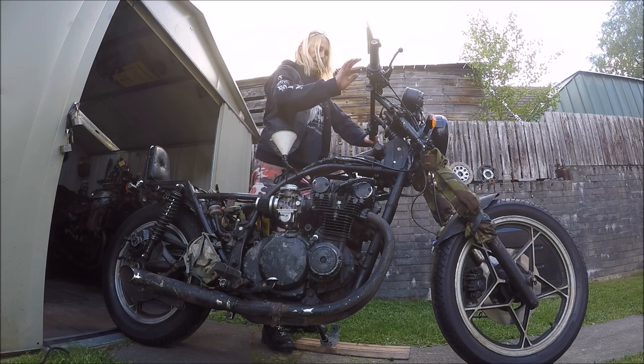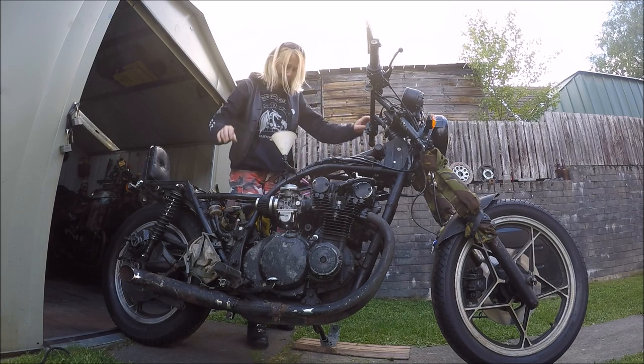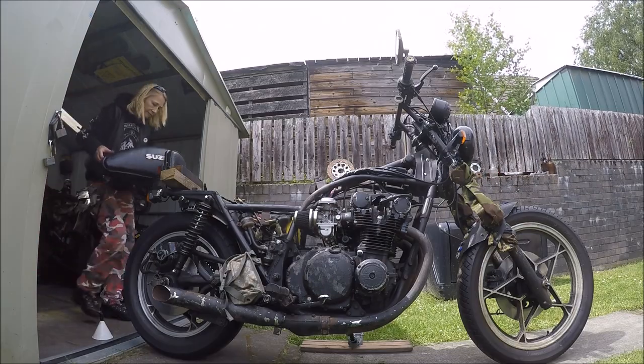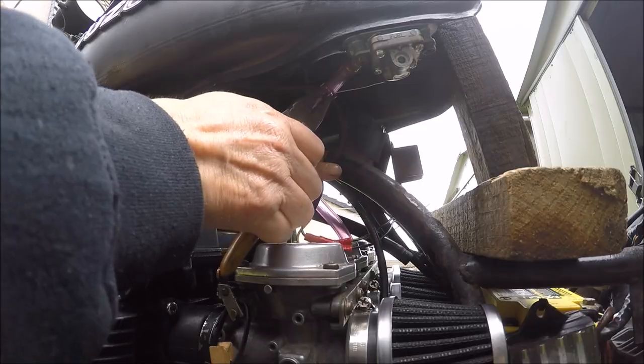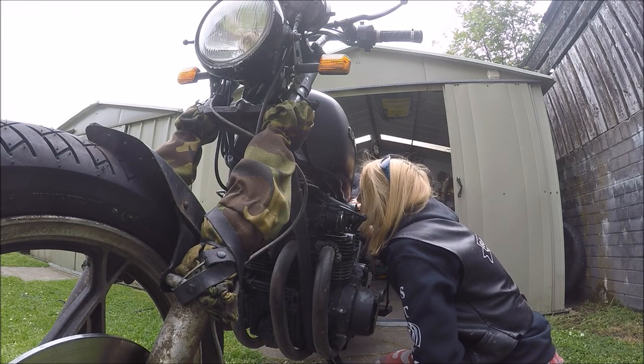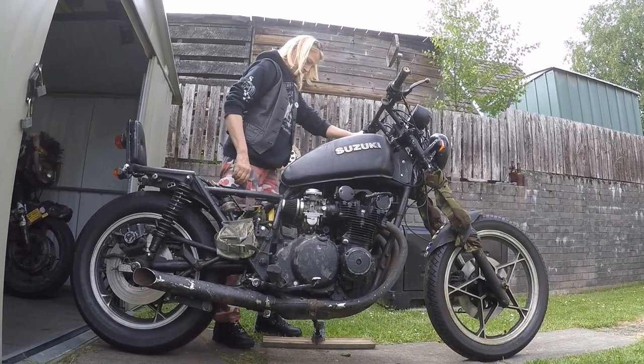I'm just going to get that air-petrol mixture perfect now, and that'll be that. There you go.